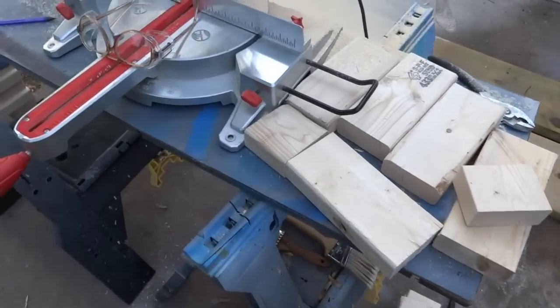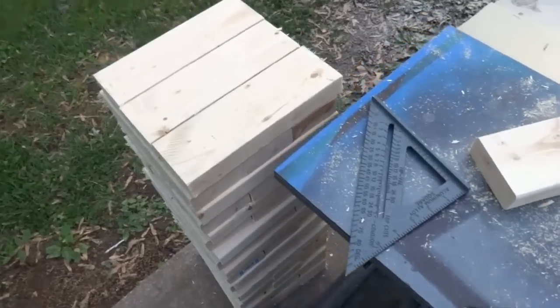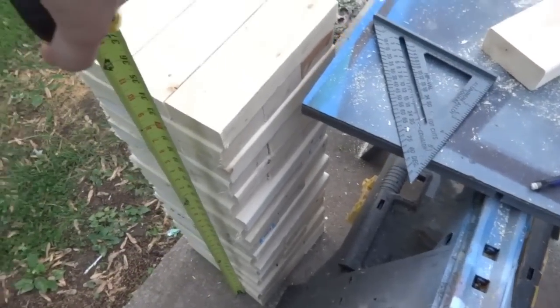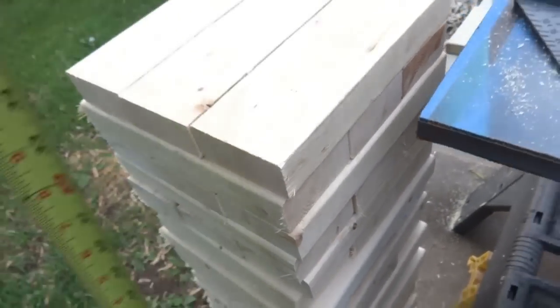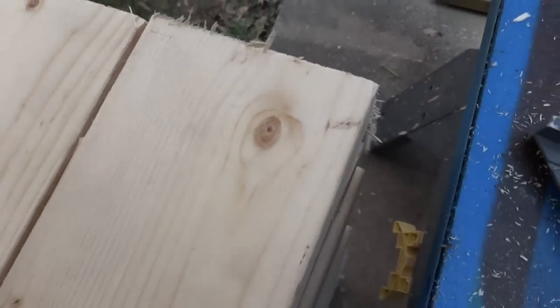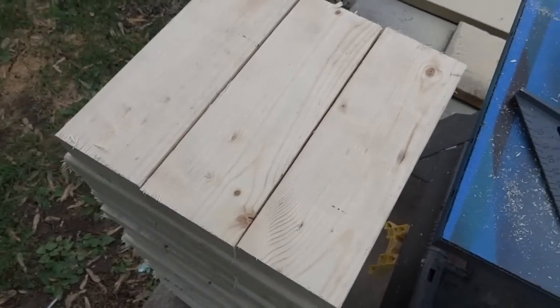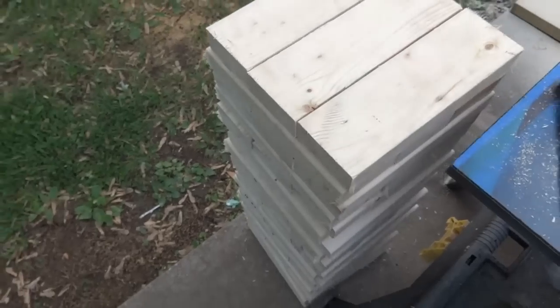I just finished chopping everything up. My boards were pretty good and I was able to get as much as I could out of my seven boards — I got 60 pieces, which is six more than the official Jenga game. It's about 30½ inches tall, which is a really nice height. Now they're a little rough, so I'm going to have to smooth them out with the sander so they're nice and smooth, slide out of place easily, and won't have any splinters.